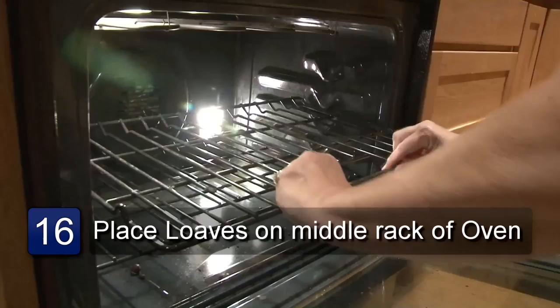Make sure the pans are on the middle rack and bake for approximately 30 minutes or until golden brown on top. Take your bread out of the oven and let it set for about one minute. Once you have the bread out, you'll want to brush the top with a little butter. Let the bread completely cool before you cut it. And that is how to make soft, airy bread.